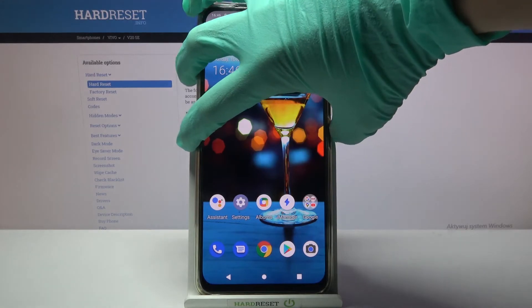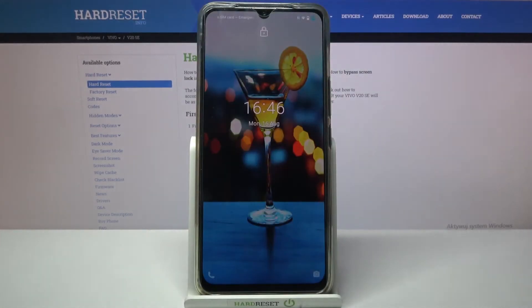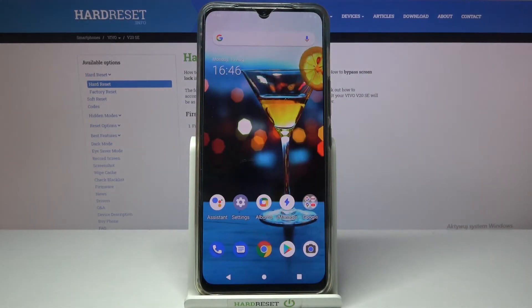So now when I turn off my screen then turn it back on, I can see that face unlock is working properly.